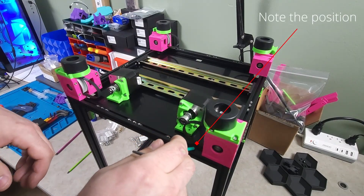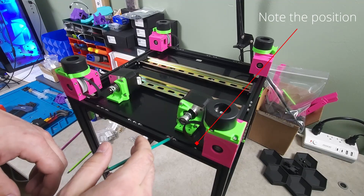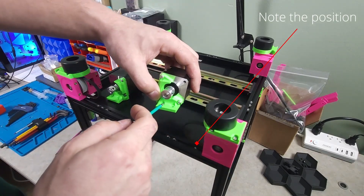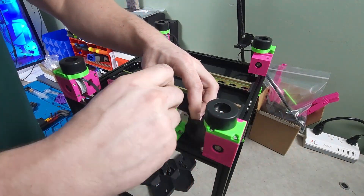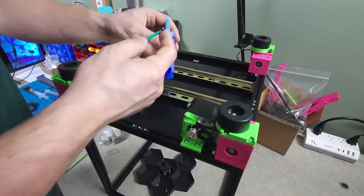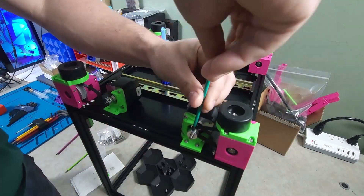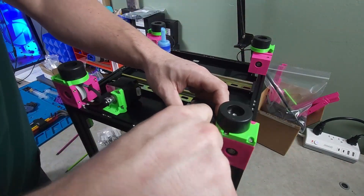Take note of the placement of the M3 nuts. You will need to have one in between each of the Z motors and Z drives for the skirt installation later. Prior to tensioning the belts on the Z drives, you will have to align the pulleys and thread lock the motor pulley in place via the grub screws.